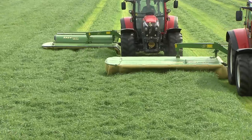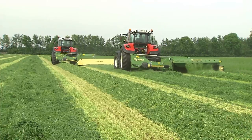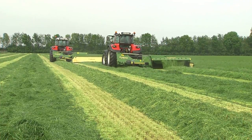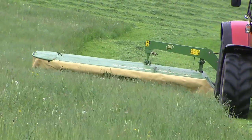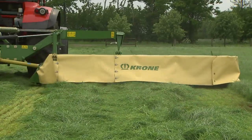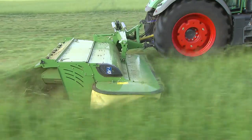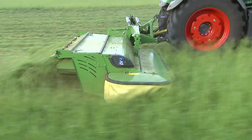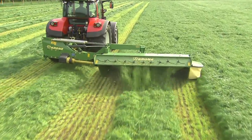The Krone EasyCut rear-mounted disc mowers are available in two versions. EasyCut R without conditioner works at widths from 2.73 to 3.6 meters. EasyCut R with conditioner offers work widths from 2.73 to 3.16 meters.